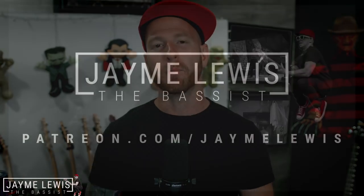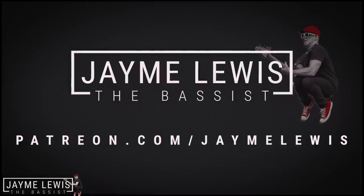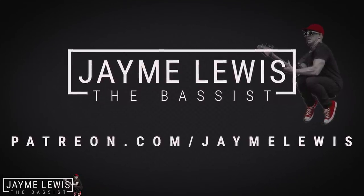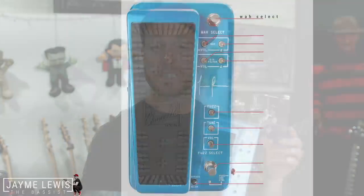If you like that song, there is a full transcription including a bassless play-along file and an isolated bass stem on my Patreon — you can go check that out at patreon.com/JamieLewis if you want to learn how to play this song or any of the other songs that I've written. Now let me just walk you through all the different features on this pedal. It's pretty straightforward, and at the end I'll play some more bass for you.